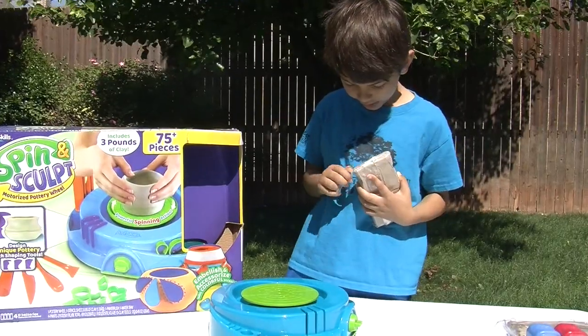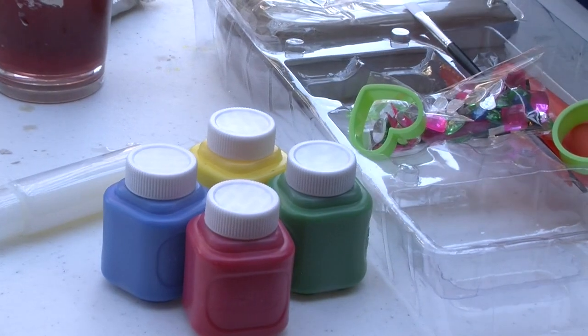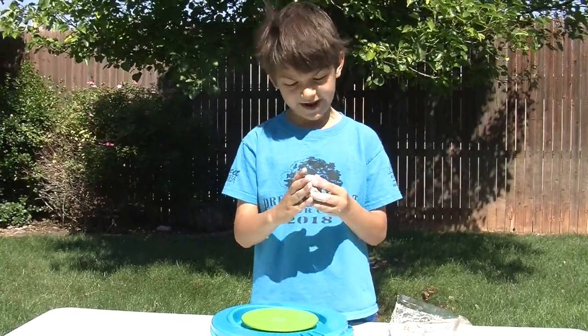First, we have one block of clay. It has a water tray, a stencil seat, and it includes paint and glaze. You have to get your hands wet and your clay.